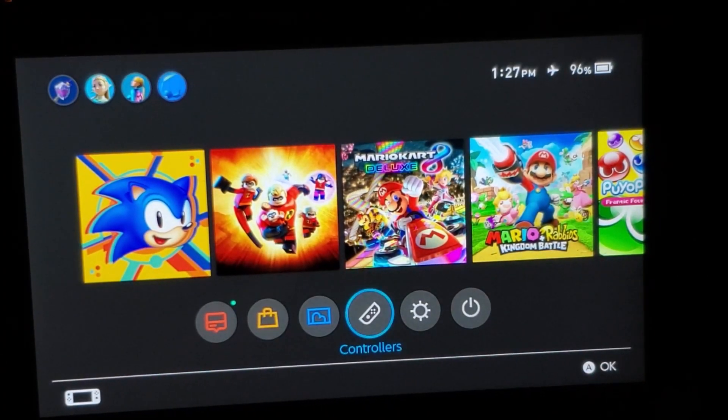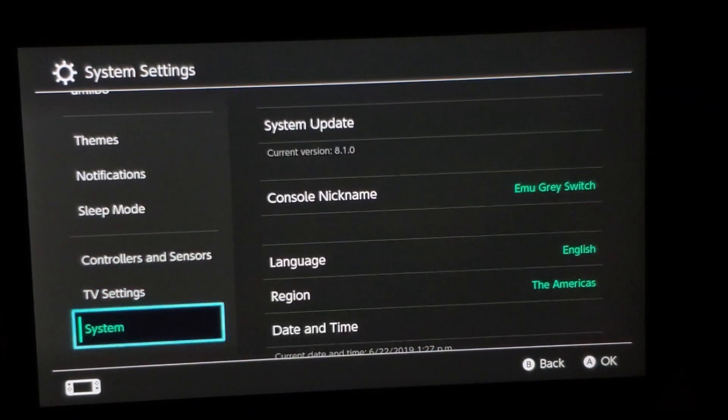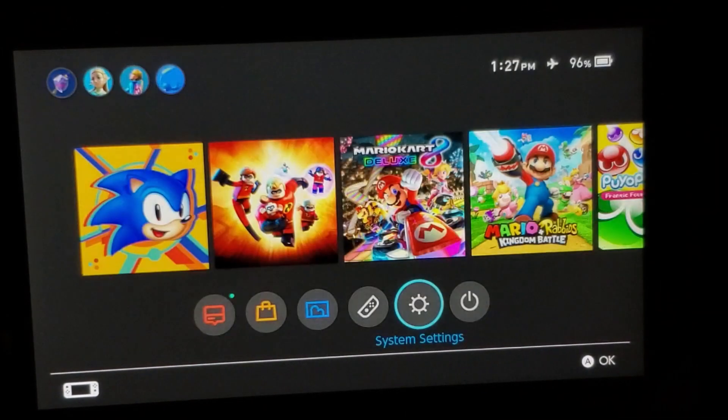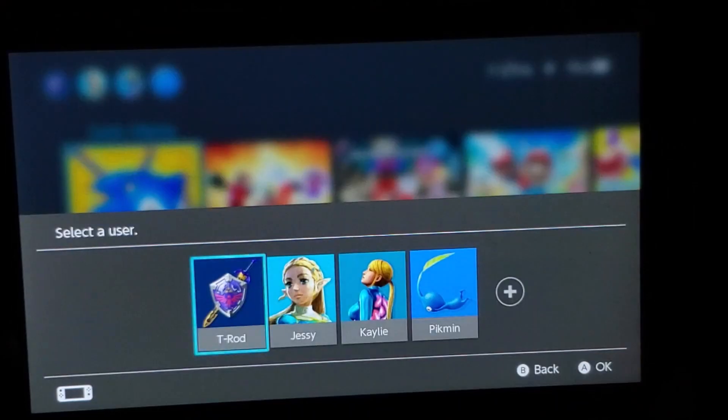Okay, here we go. Now we're going to jump into System Settings and see if we upgraded to the latest version. And there you go — 8.1.0. As you can see, everything works perfectly fine.